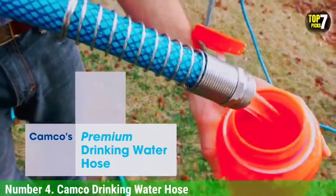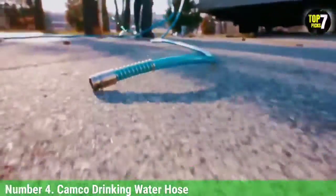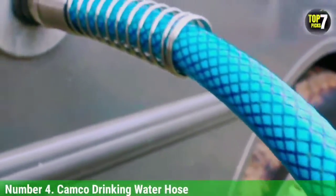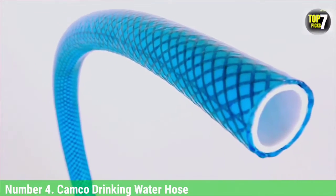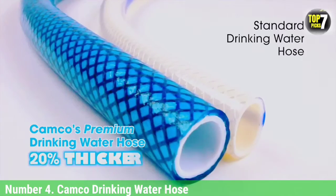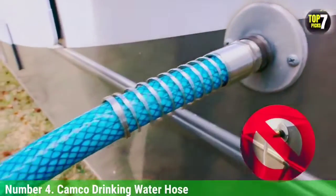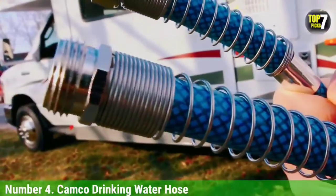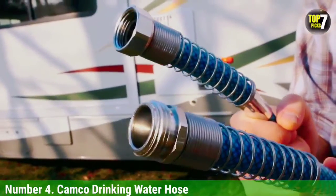Number 4: Camco Drinking Water Hose. The Camco is a decent hose, and significantly less expensive than the Water Ride Hose. If you are looking for a hose that is safe to drink from and is also inexpensive, the Camco hose is worthy of consideration. However, during our testing we found it to be fairly unwieldy, and we didn't particularly enjoy using it. The Water Ride 400 is better, but you'll be paying significantly more for the upgrade.